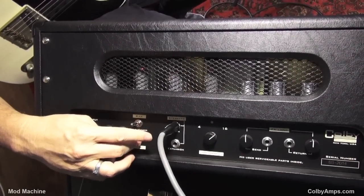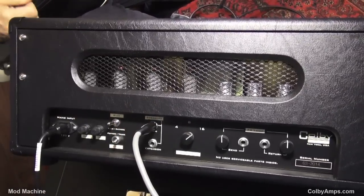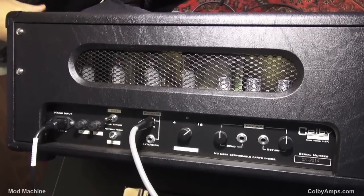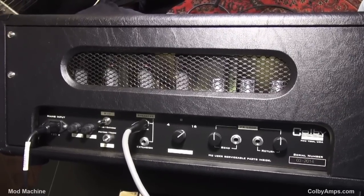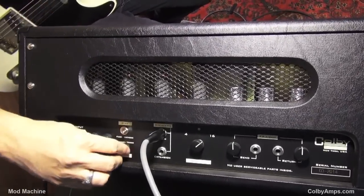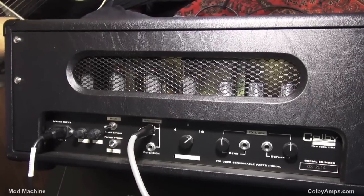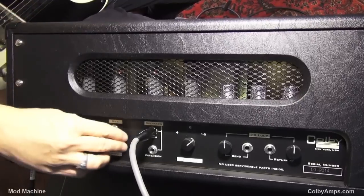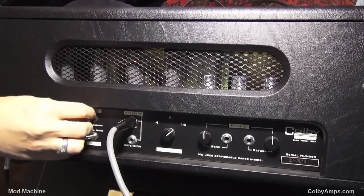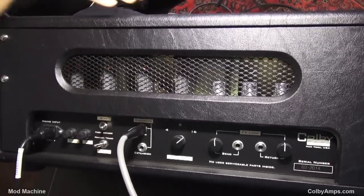I've been using fixed bias and pentode mode. But you can also switch — here's how it's been sounding — switch to triode. Considerably quieter. Then you go to cathode bias. I almost like it with pentode and cathode bias. That's my favorite right there.